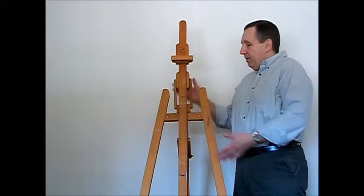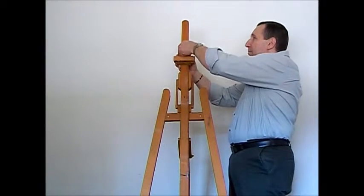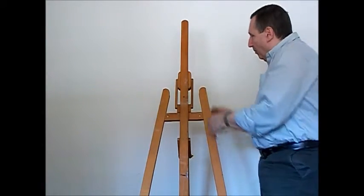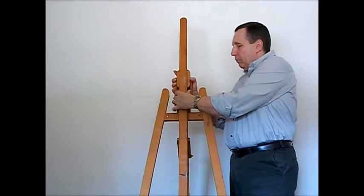In this demo, we modify a Maybeth easel with our rotating feature. The air at the top clamp can be taken off, and also this guide bar.